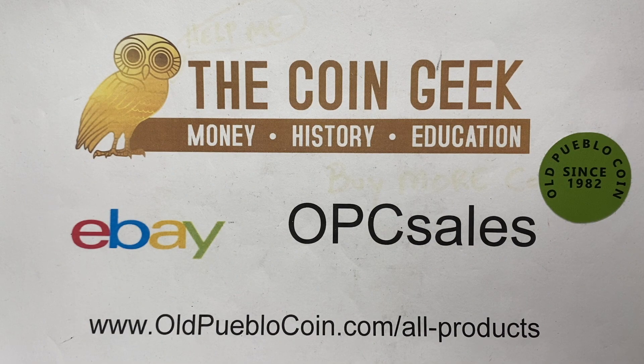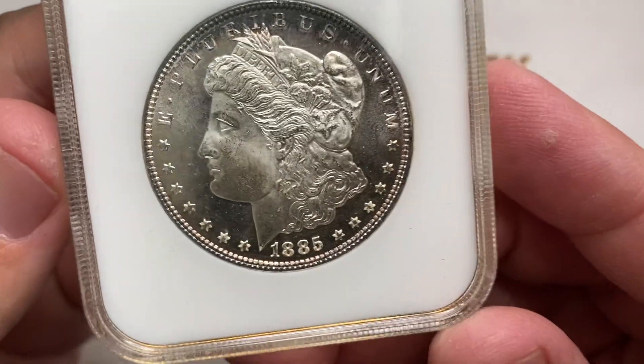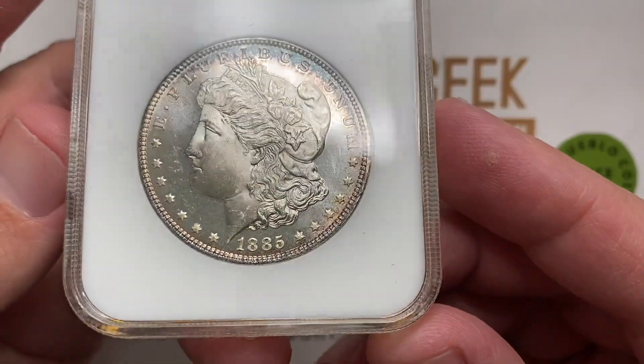Hey guys, it's Ben the Coin Geek at Old Pueblo Coin, and today I want to talk to you about dimples. And no, I'm not talking about those sweet little things on Shirley Temple's cheeks.